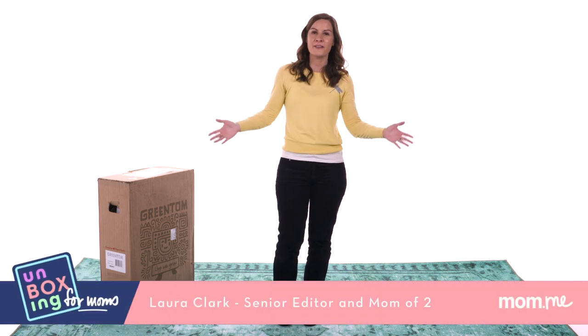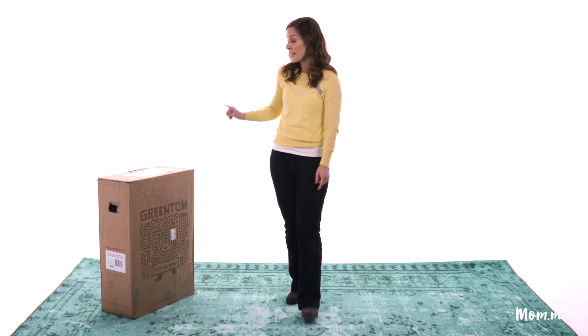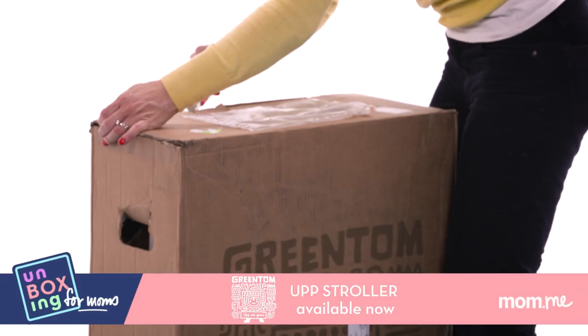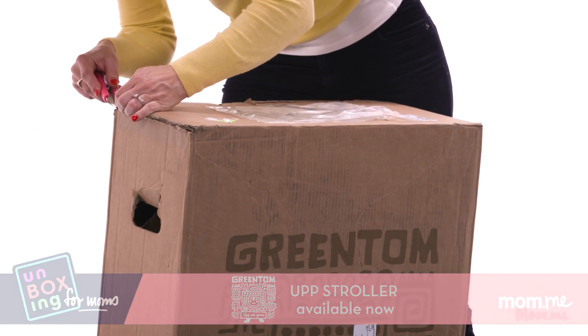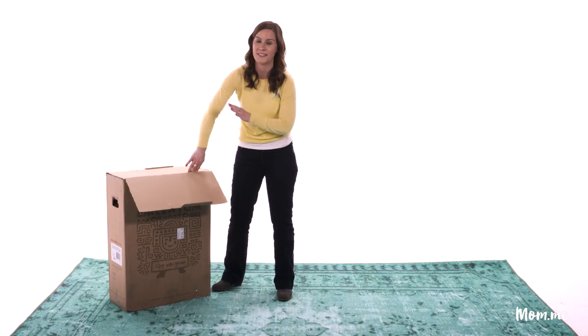Hi, I'm Laura Clark and welcome to Unboxing for Moms. We're going to start this episode with the Green Tom Up stroller. Green Tom is a Dutch company and they are a hundred percent recyclable, which is amazing.